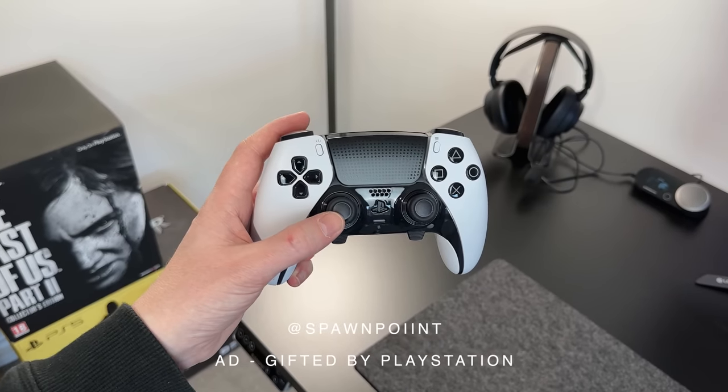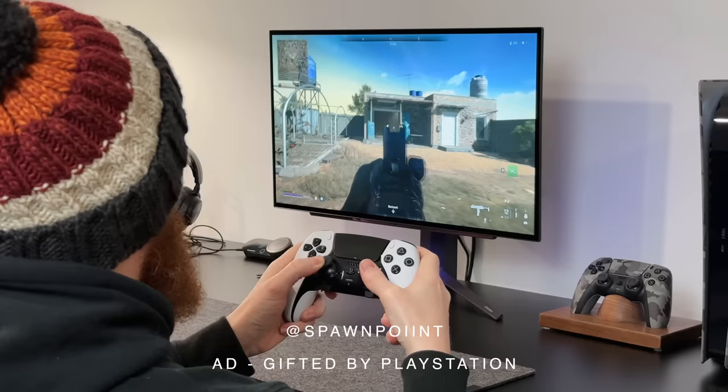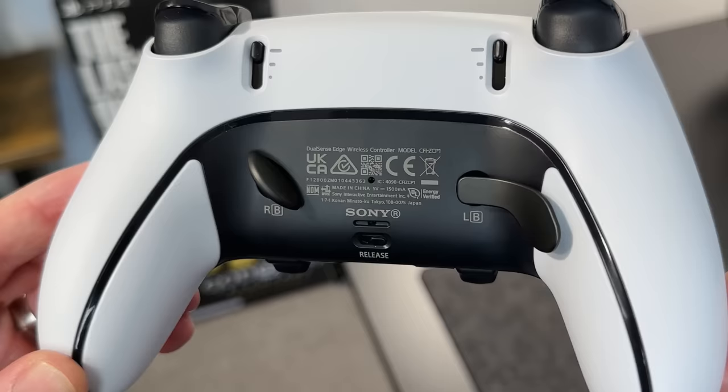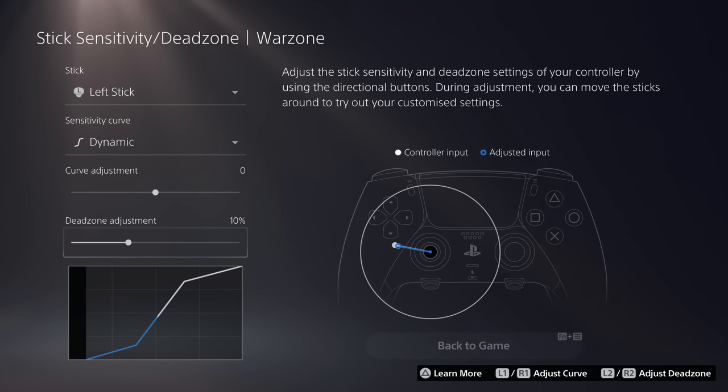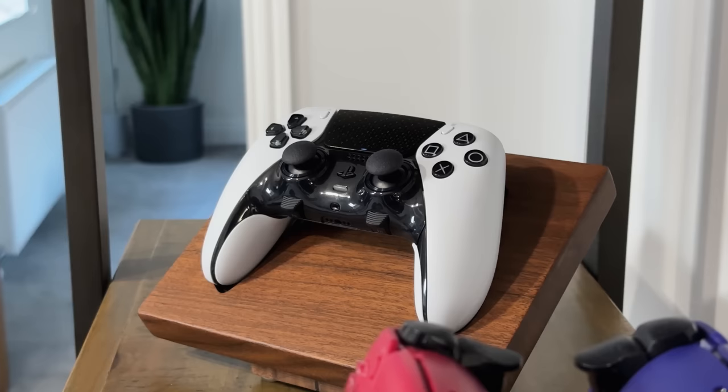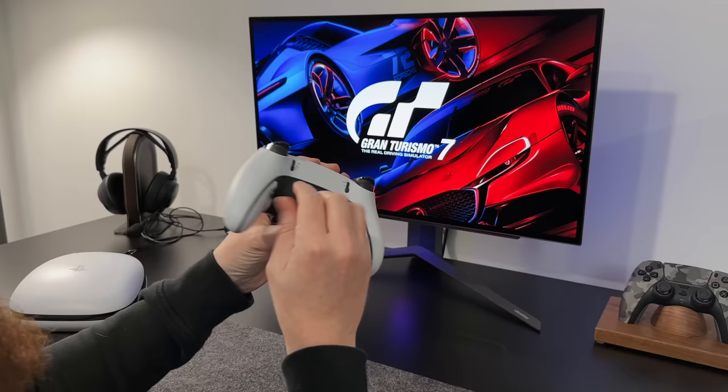Hello everyone, it's Spawn Point and today we're getting hands on with the PlayStation 5's brand new DualSense Edge controller. It's got adjustable triggers, mappable back buttons, swappable thumbsticks and some awesome software features that I will cover today. This is the first ever official high performance controller from PlayStation, and it has instantly become my favourite controller to use. A massive thank you to PlayStation for sending this out to me, although all opinions are of course my own.